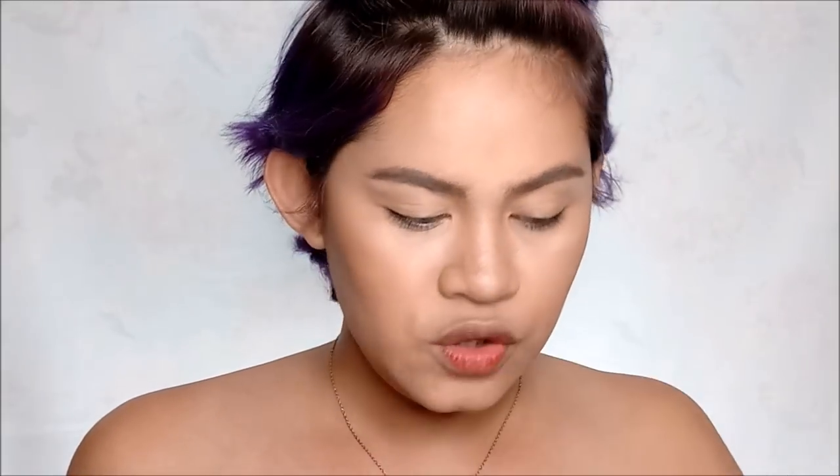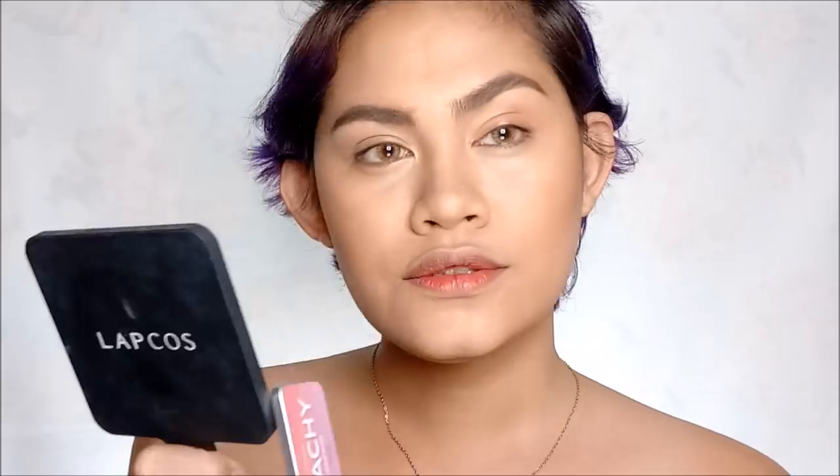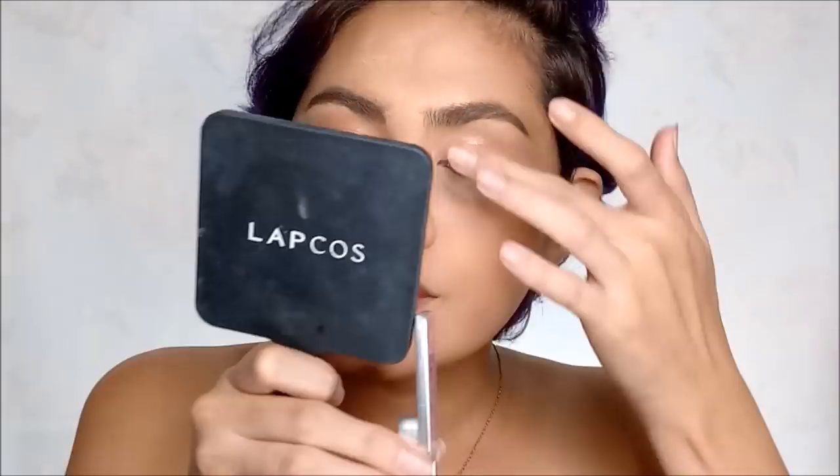The Color Snaps smell like bubble gum — I love the shade Milk. For my eyes, I'm going to use Color Snaps in the shade Peachy as a base color, dabbing it on very lightly. Then I'm layering the shade Turned, which is a super intense mandarin orange color, right on top of the Peachy base.